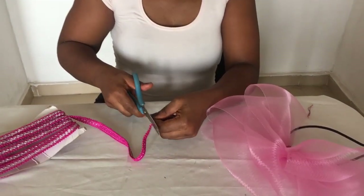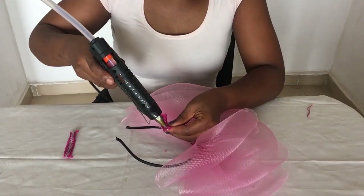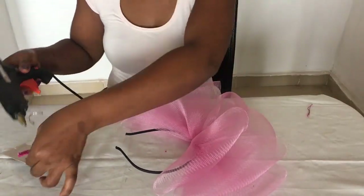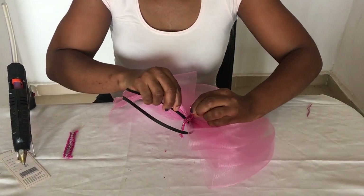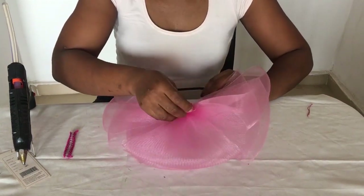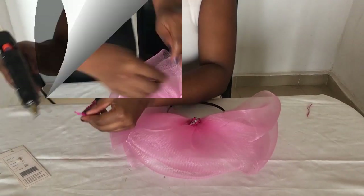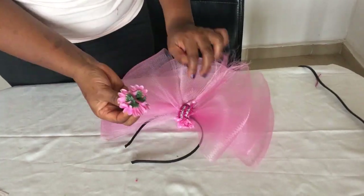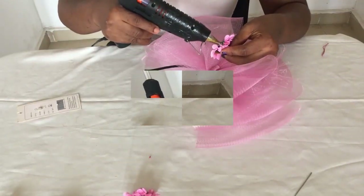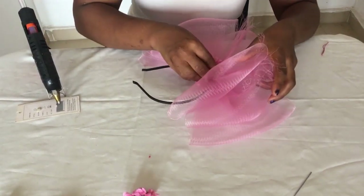The next step is to cut out the trimmings you're going to use to cover up the sewing you have done. I used trimmings first to cover the underparts, since the underparts will be sitting on the head and you don't want flowers pricking anybody. Then I glued the trimmings on top, used hot glue to attach the feathers, and placed the sunflower on top of the feathers to cover the lower part of the feathers.